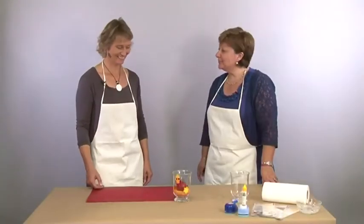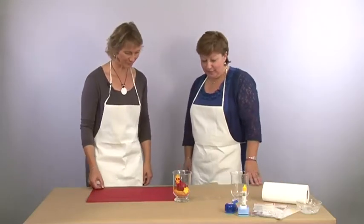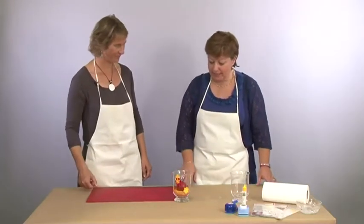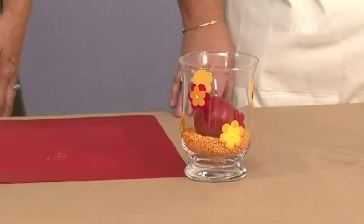Salut Corinne. Salut Valérie. Alors je vois que tu as à nouveau quelques minutes à me consacrer pour un nouveau bricolage. Qu'est-ce que c'est ? Aujourd'hui je te propose de réaliser un photophore avec des feuilles color décor.